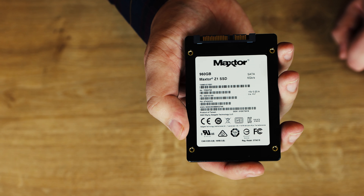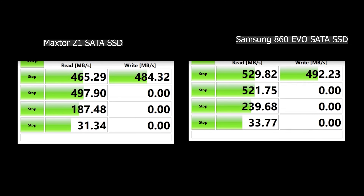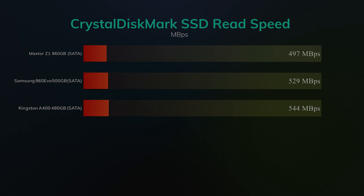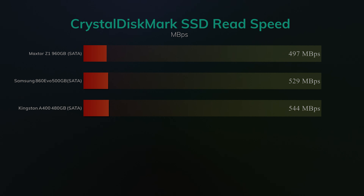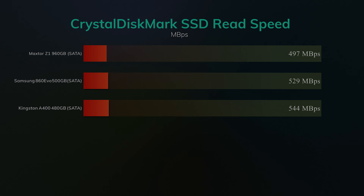Here we're putting the Maxator Z1 up against the Samsung 860 EVO. The Samsung drive costs around about 30% more but is renowned as one of the best 2.5-inch SSD drives out there. As you can see, the Samsung does beat the Maxator by quite a bit on the read speeds in Crystal Disk Mark, but on the write speeds there's very little between the two. Comparing it with a Kingston A400, the Maxator falls behind on read speed by nearly 50MB per second.